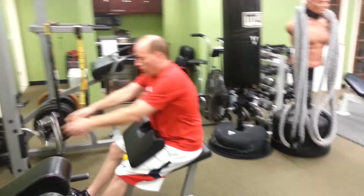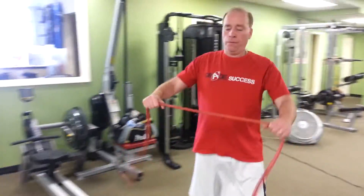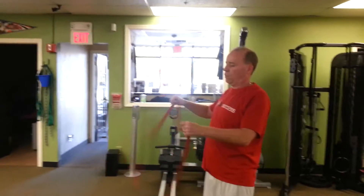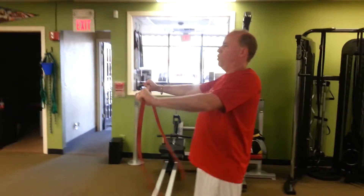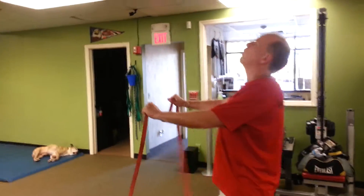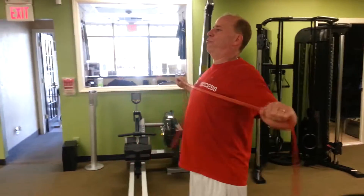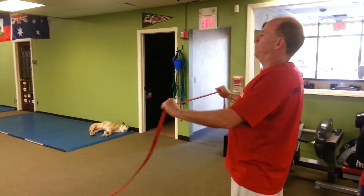Good. Right to reverse fly with the band. Start with tension. Knees are bent, still strong stance, abs are tight. Pinch your shoulder blades together. Stand up tall, tall posture.